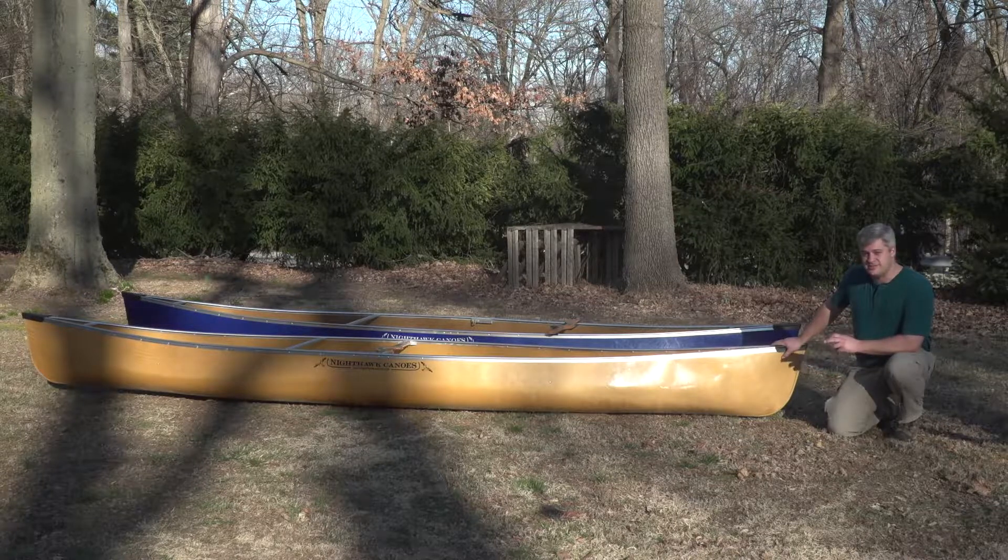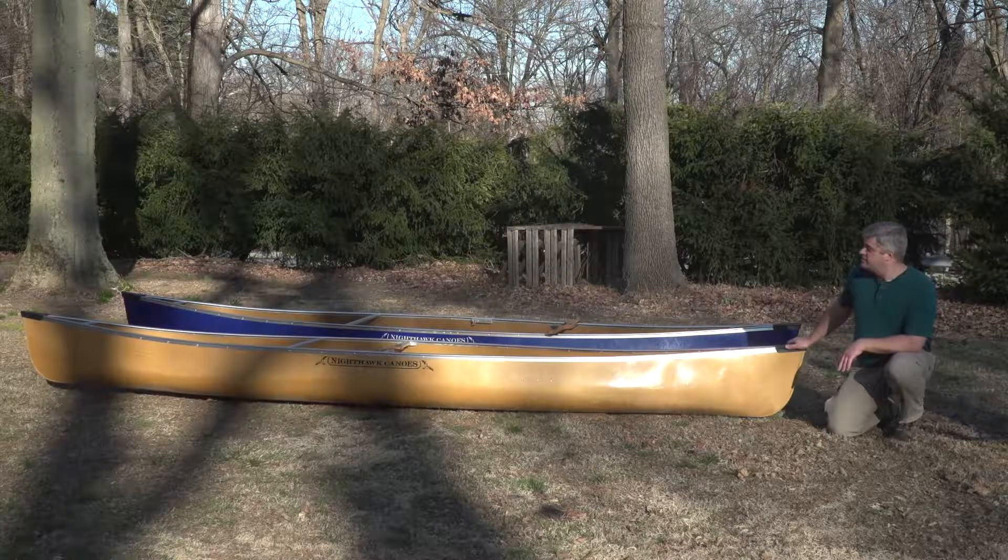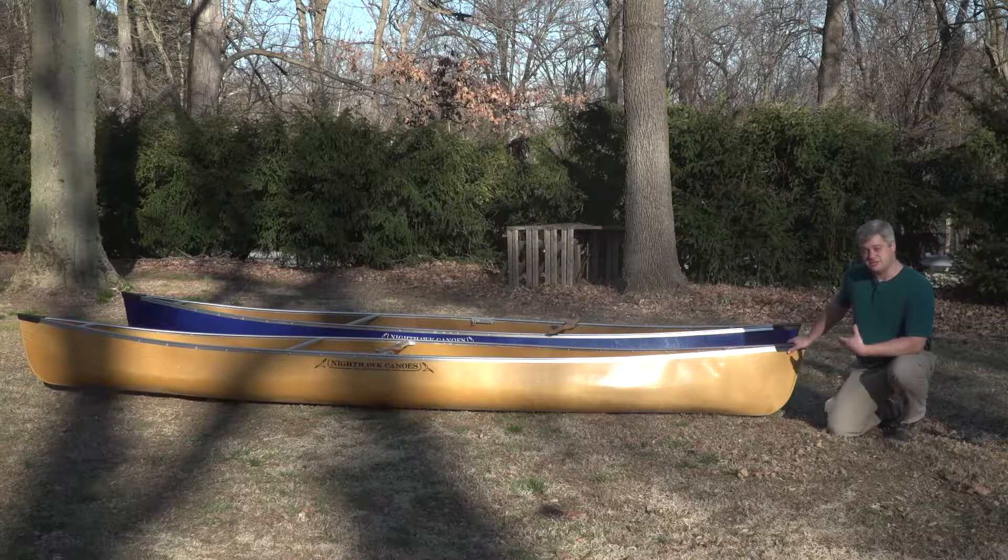This is Nighthawk Canoe's Cygnus 16 model canoe — our smallest tandem canoe. I recommend it for average or smaller size adults. Larger paddlers can use it too, but it generally requires just a little bit more experience level if you put a larger paddler in a smaller boat.